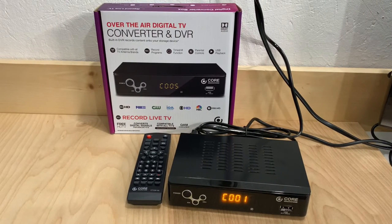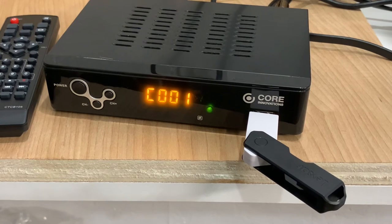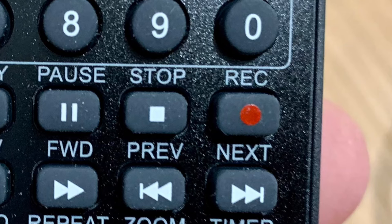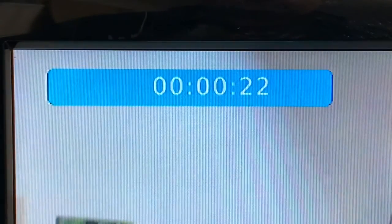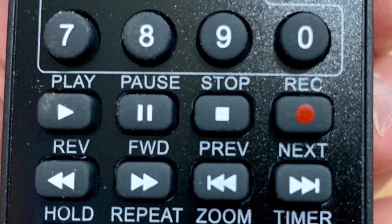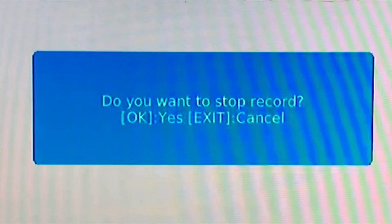Once your USB drive is formatted, recording a TV program is as easy as using a VCR back in the old days — except instead of popping in a cassette tape, just make sure your USB drive is installed in the front slot. Select the channel you wish to record, press the record button on the remote, and a message will appear on screen confirming that recording has started, with a timer visible in the top left corner. When you want to stop recording, press the stop button, and a prompt will ask you to press OK to confirm — and that's it, you've recorded your program.